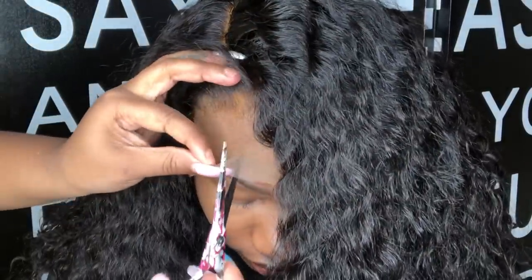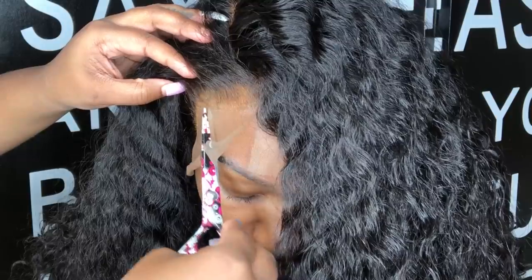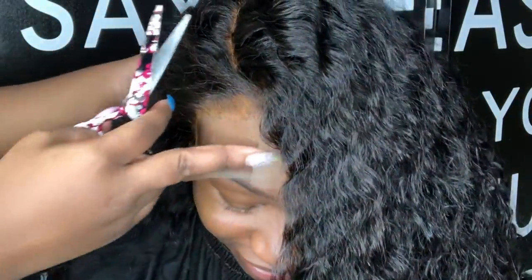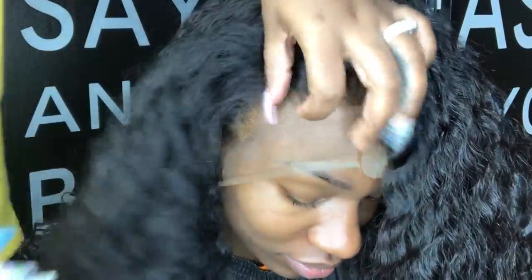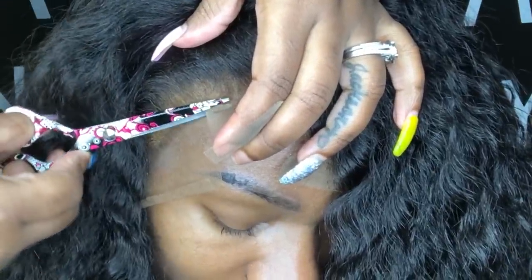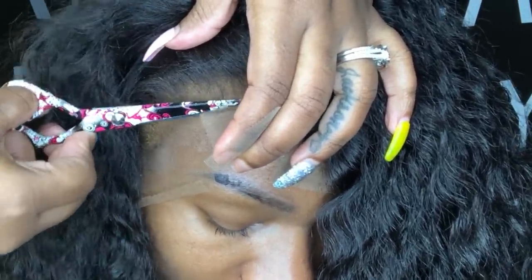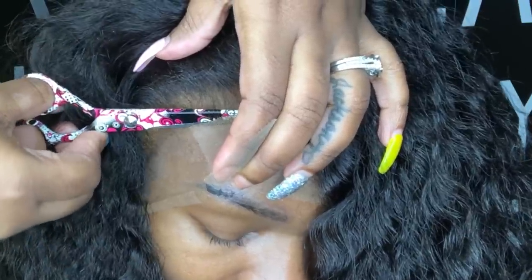Now this part is so satisfying. You're going to go ahead and cut your lace off — whether you want to use shears, an eyebrow razor, a regular razor, anything you want to use. Whichever is comfortable for you, go ahead and use that. Just make sure you get very, very close to the wig's hairline, because when you leave extra lace on there, it doesn't look so appealing.